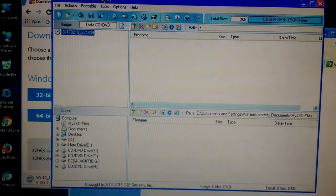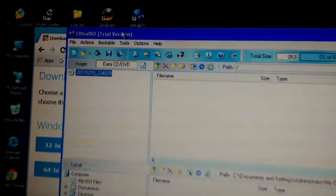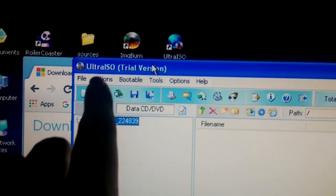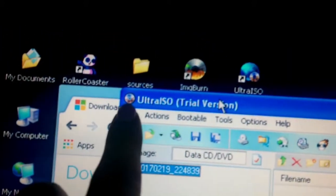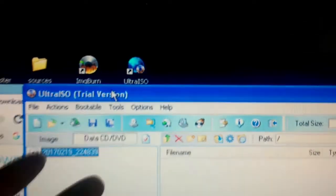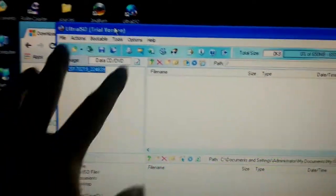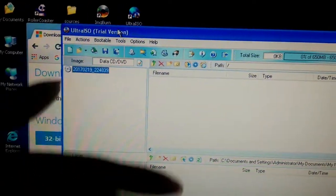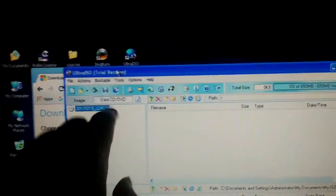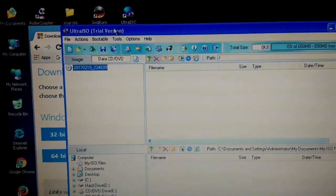Once your Windows 32-bit or 64-bit download is done, type UltraISO into Google. Make sure it has the exact logo I'm using — UltraISO for Windows. Download it; it's a free trial and you don't really need to buy it because the trial version will do everything we need.